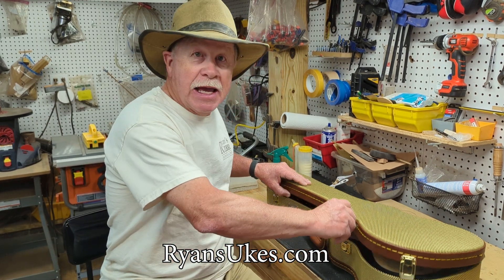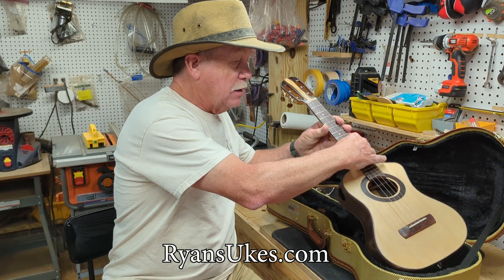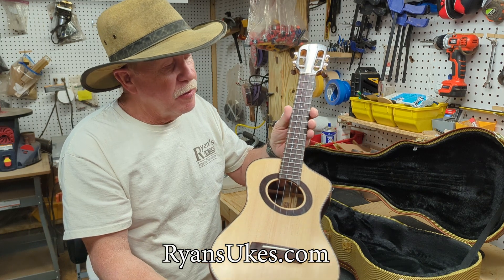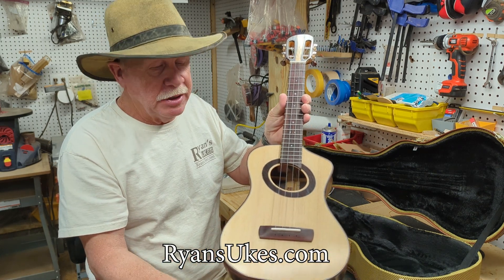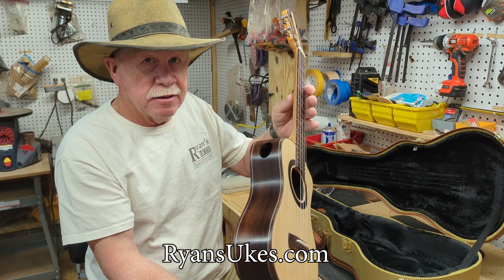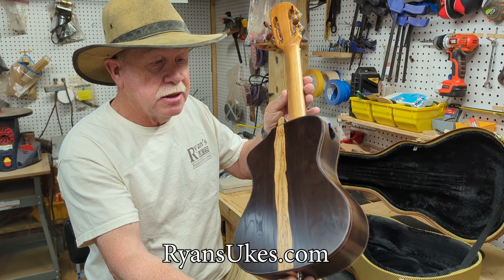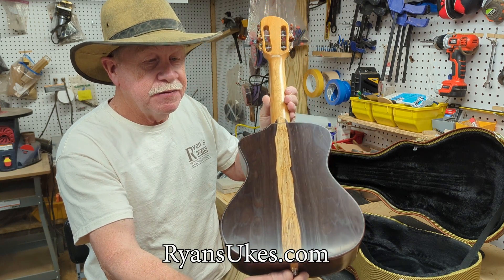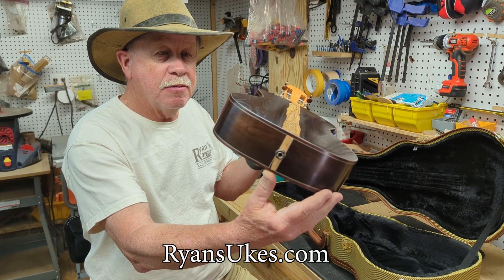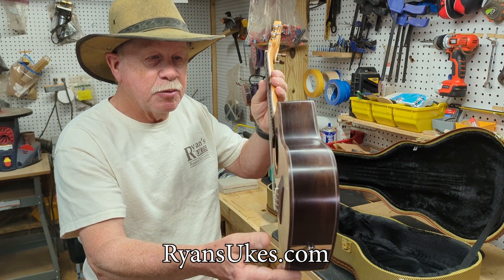It is a tenor ukulele, low-G, Sitka spruce top, Indian rosewood fretboard and bridge. And look at this — Brazilian rosewood side sound port. Look at that nice figure back there, the sapwood. It has a pickup.